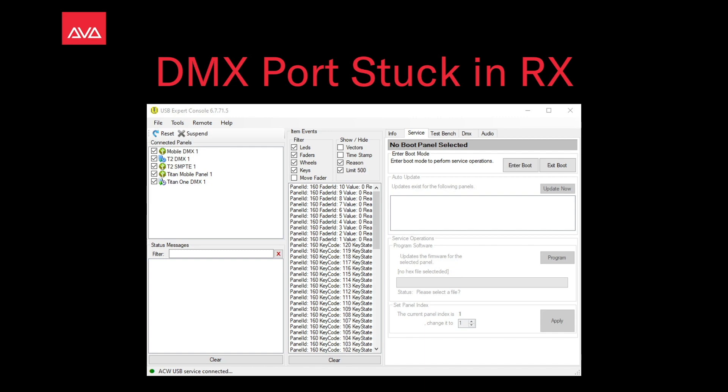Hey everybody, welcome to Mission Control for a quick tips video. In this video we're going to talk about DMX port stuck in Rx.